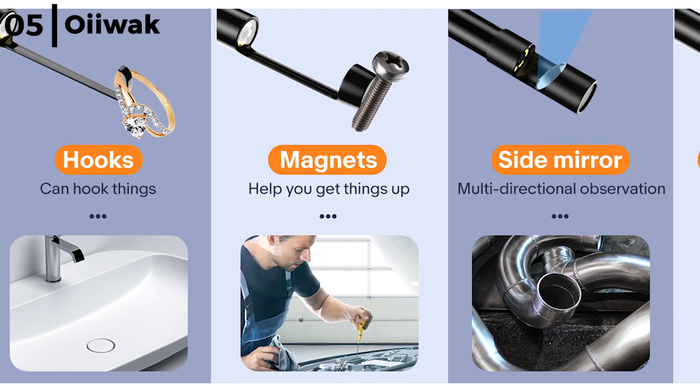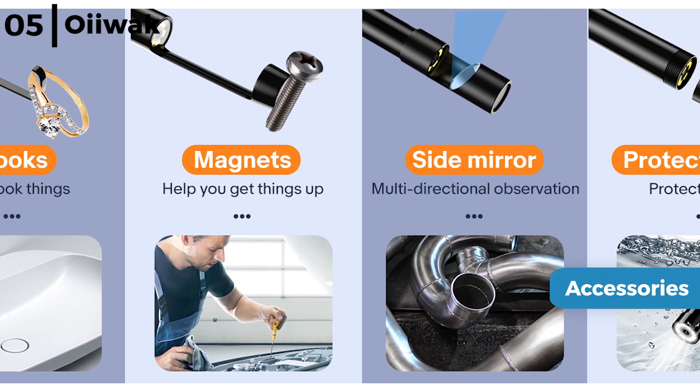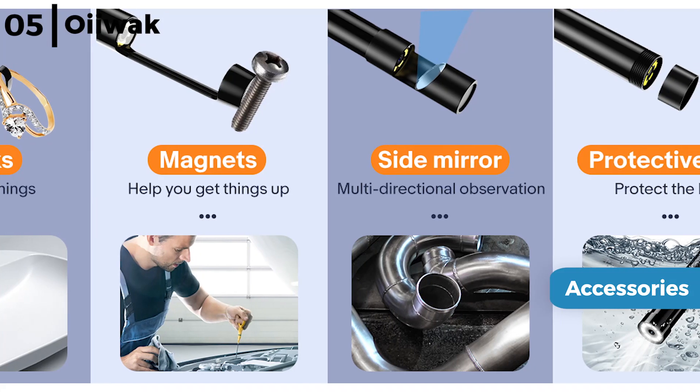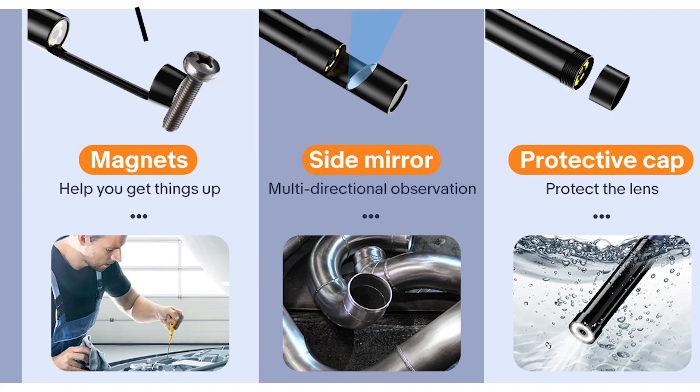The OIWAC inspection camera includes a number of useful accessories such as hooks, magnets, a protective cap and a side mirror, plus a large battery which allows 3 to 4 hours of use once fully charged, so it's great for an everyday mechanic.